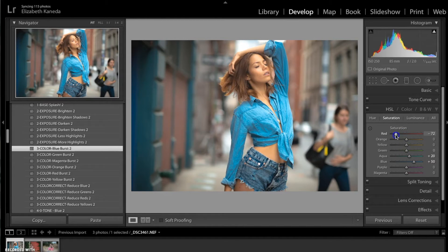I'm going to turn the red down quite a bit to really get rid of this red that's in the background. And the orange I'm turning down, but I don't want to turn it down entirely too much because then we're losing all the color and pigment in her skin, which makes her look weird. So we're just turning it down a little bit, and the same with the yellow — just a little bit as well.